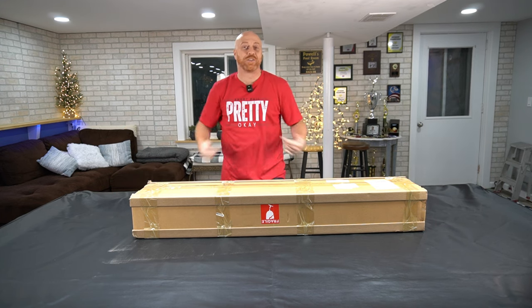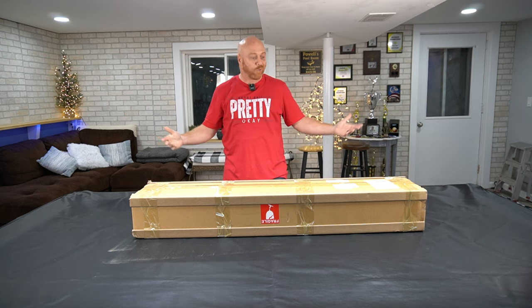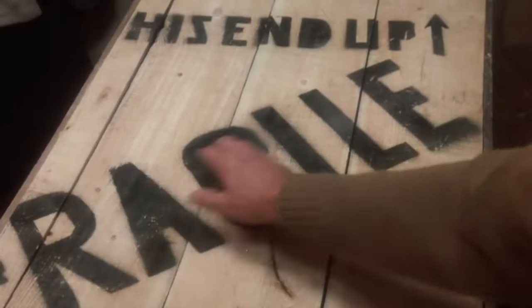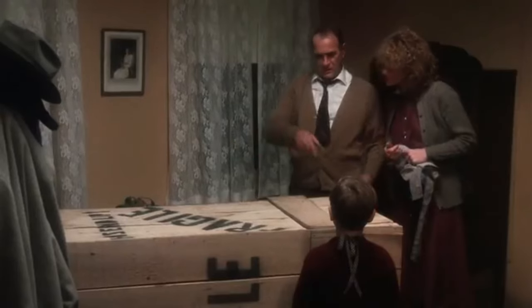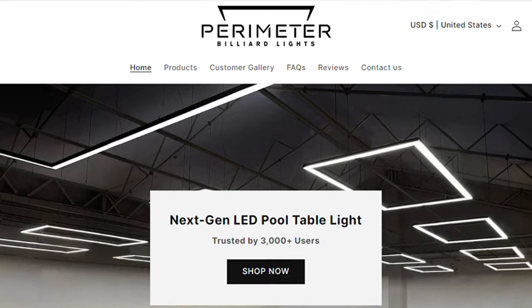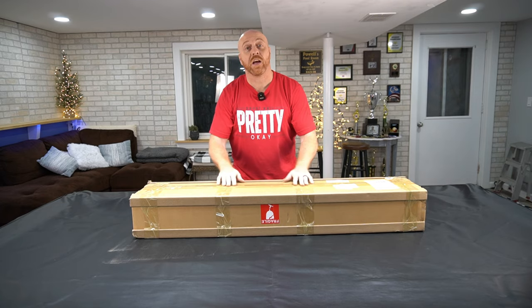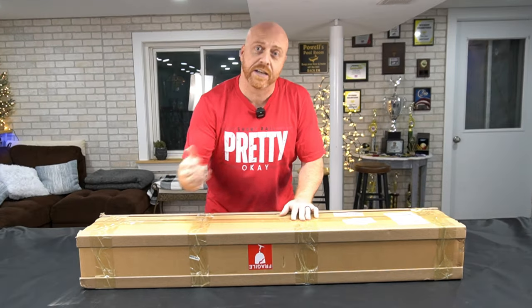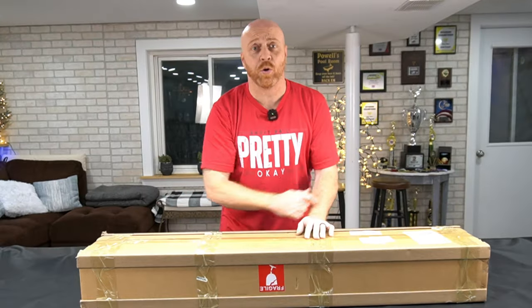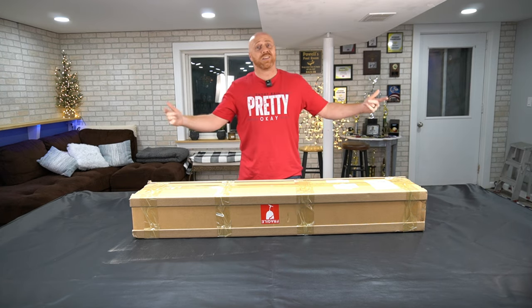What's up guys, Josh Powell here at Amateur Pool. I partnered up with a company called Perimeter Billiards — check them out, they're pretty sweet. They sent me a light. We're gonna unbox it, take a look at it, install it, review it — we're gonna do it all. Just hang out with us for a few, let's get into this.